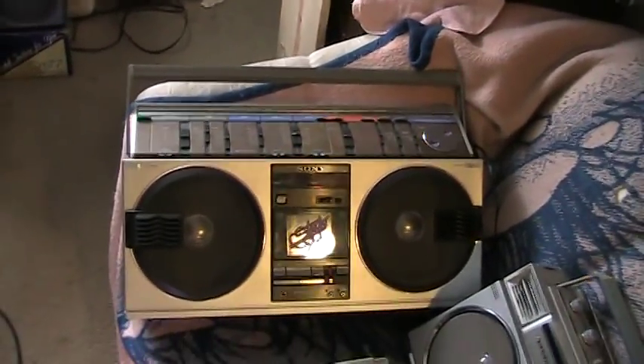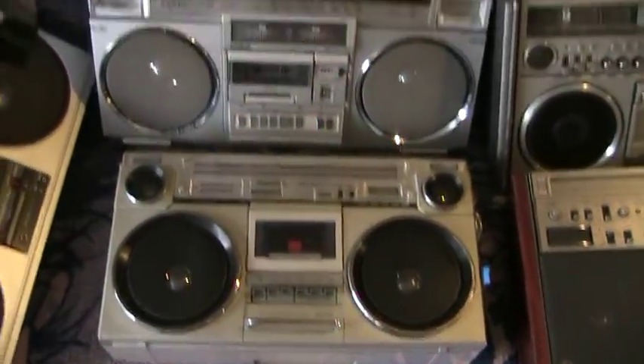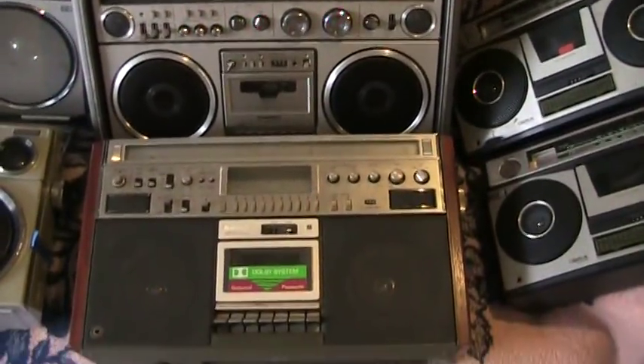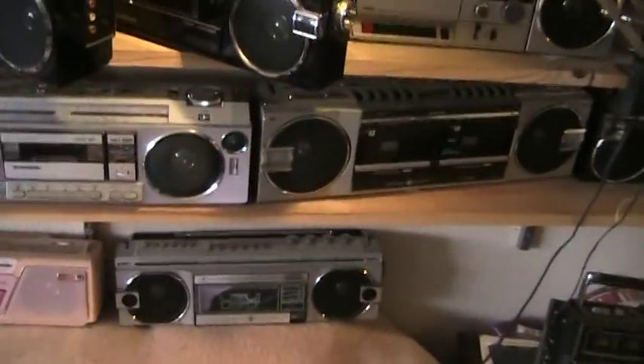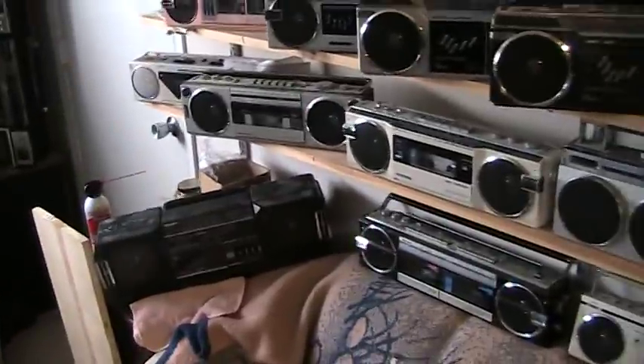And here's a CFF99, and one of those, and that one there. And 77. And a 57. A couple of Sanyos. And then there's those there. Like I said, these are not normally hung out right here.